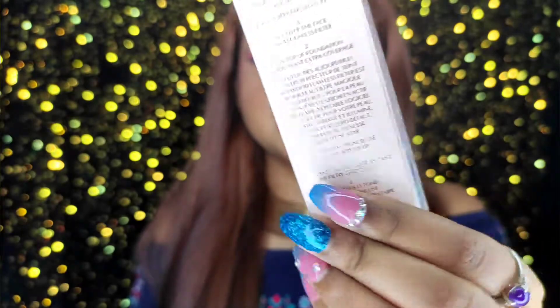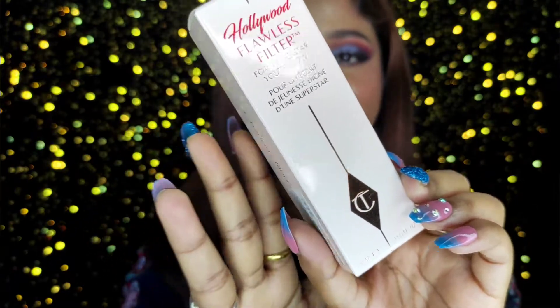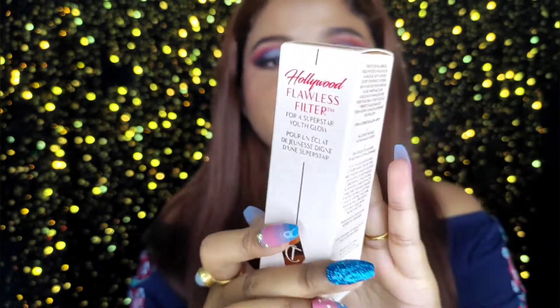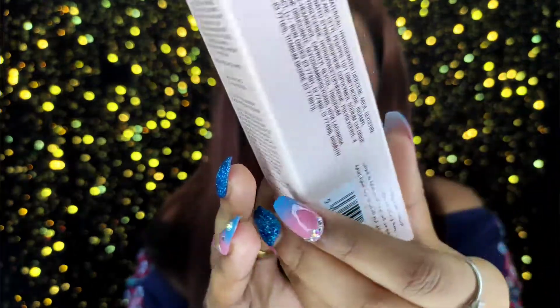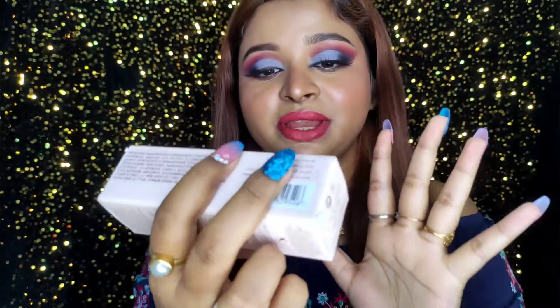This is the outer packaging — I love it, it looks so luxurious. It is a luxurious product, and every Bollywood and Hollywood actress uses this, which is why I really wanted to try it for so long. The outer packaging looks beautiful and you can see the expiry date and manufacturing date right on it.